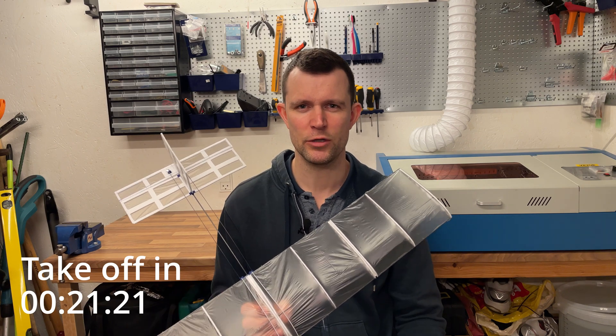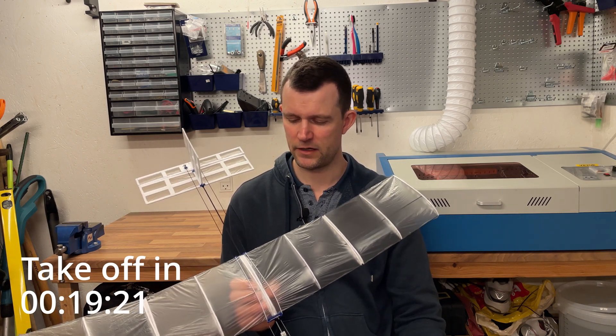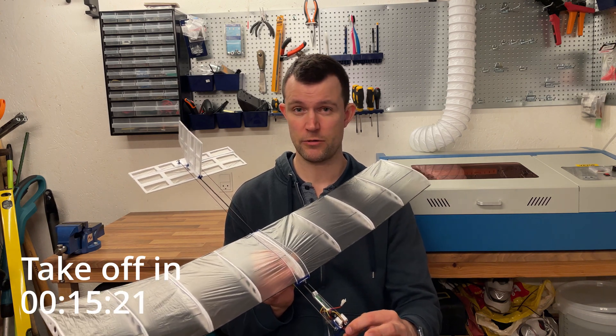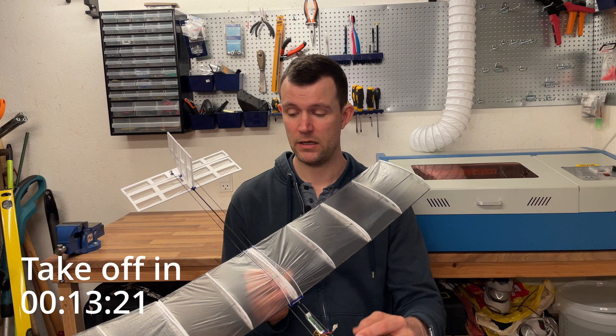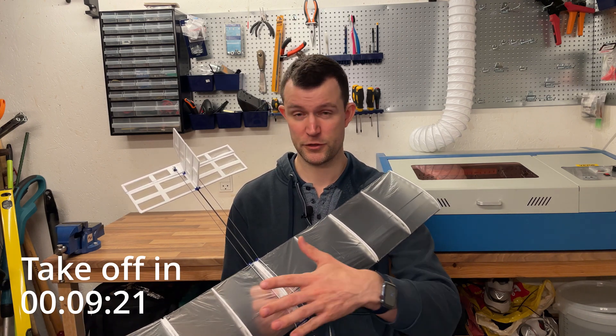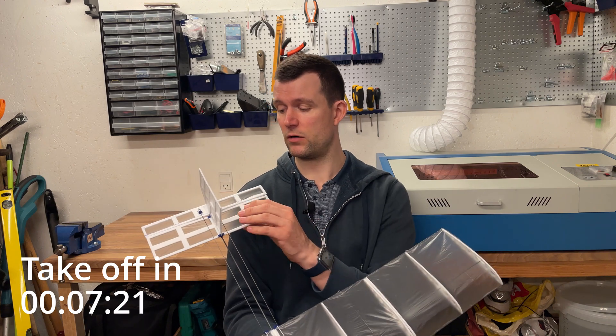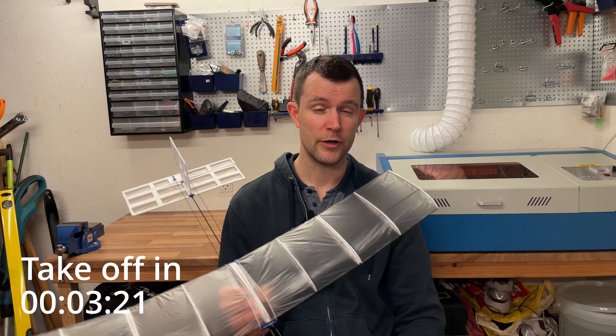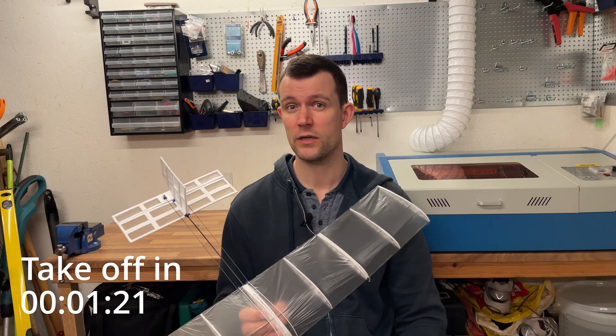Hi guys, I couldn't help myself — I've done a third version of this plane. I'm still using the 0603, the smallest brushless motor. But this time around I've rebuilt the wing completely for just this project. I've also changed the tail and got some other changes as well. I want to show you all of them, but first let us look at some flight footage.